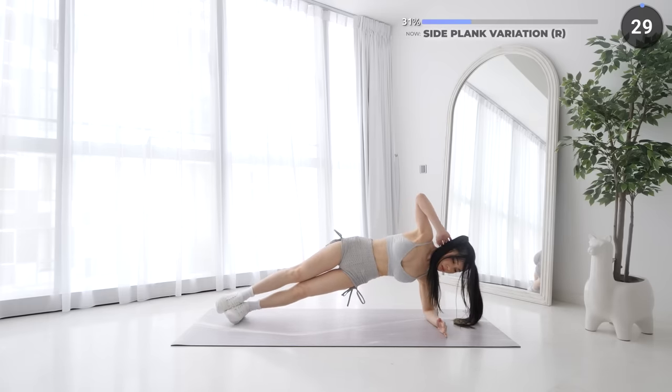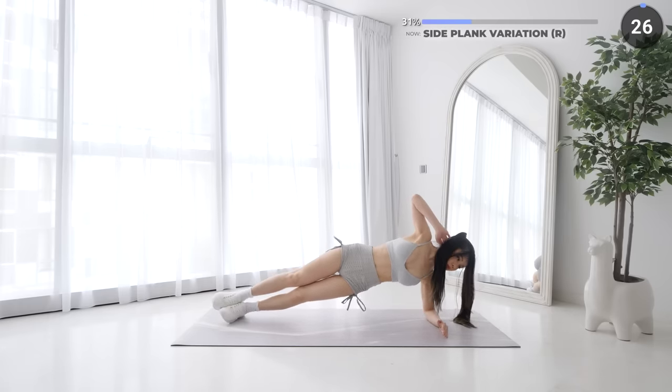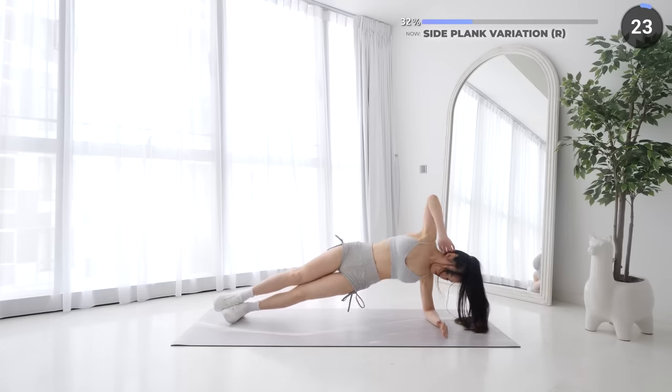If this is too hard for you, you can always do side planks on your knees. Just two more exercises and we'll have a longer rest, so keep pushing guys.